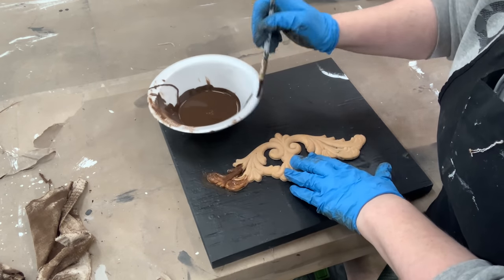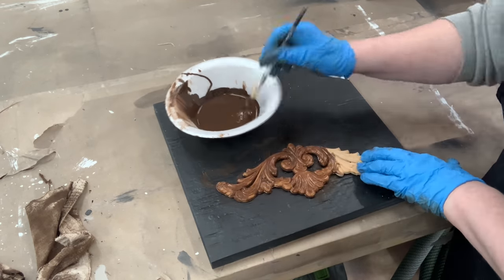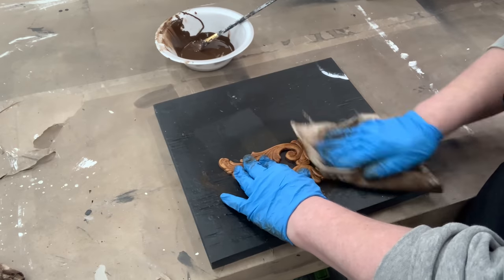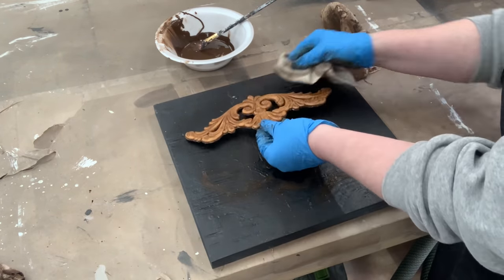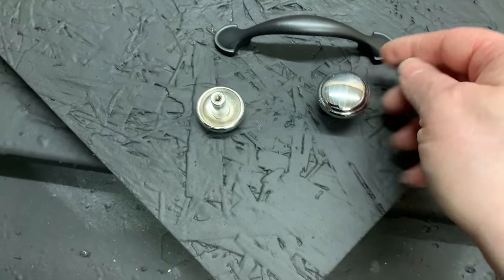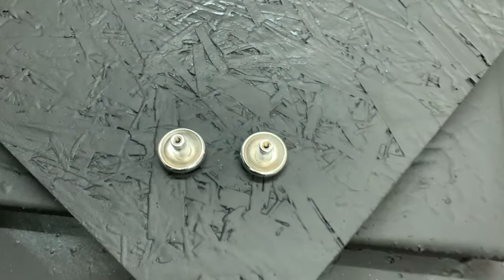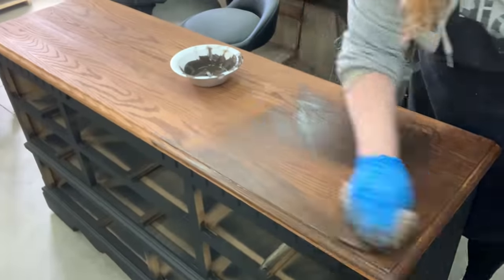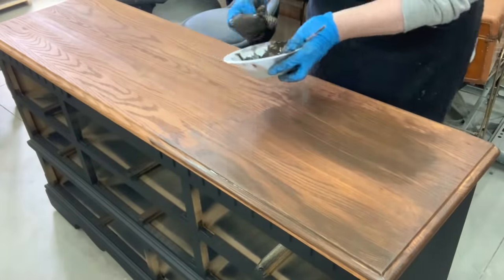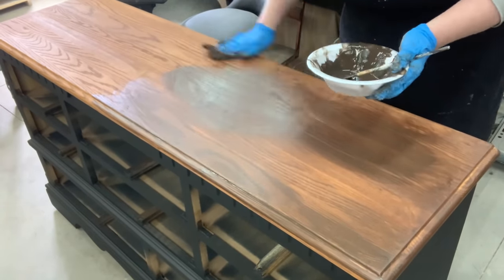Our appliqué matches the wood that we stained, so I'm going to use that same mixture on the appliqué. We decided to change that drawer out with a handle, so now we need to put knobs back on it. I was trying to find knobs in our stash that had the same detail as these poles. After the first layer of stain had dried, I decided I really wanted it darker and to pull more red out, so I'm going back in with a second coat.